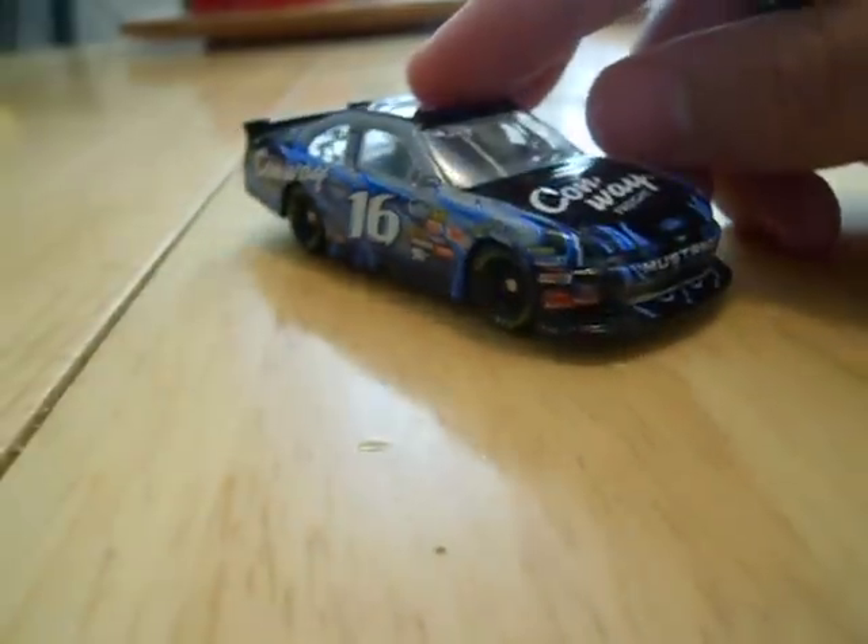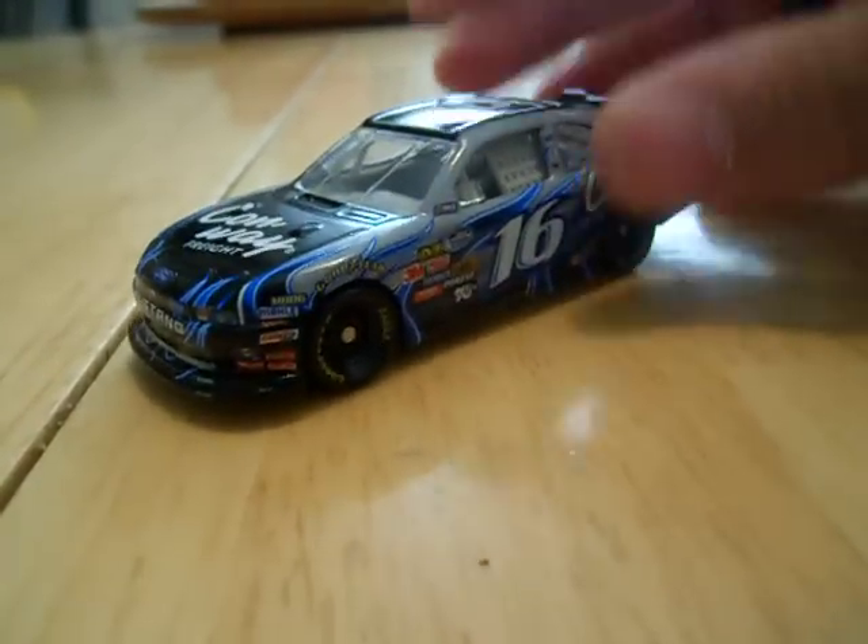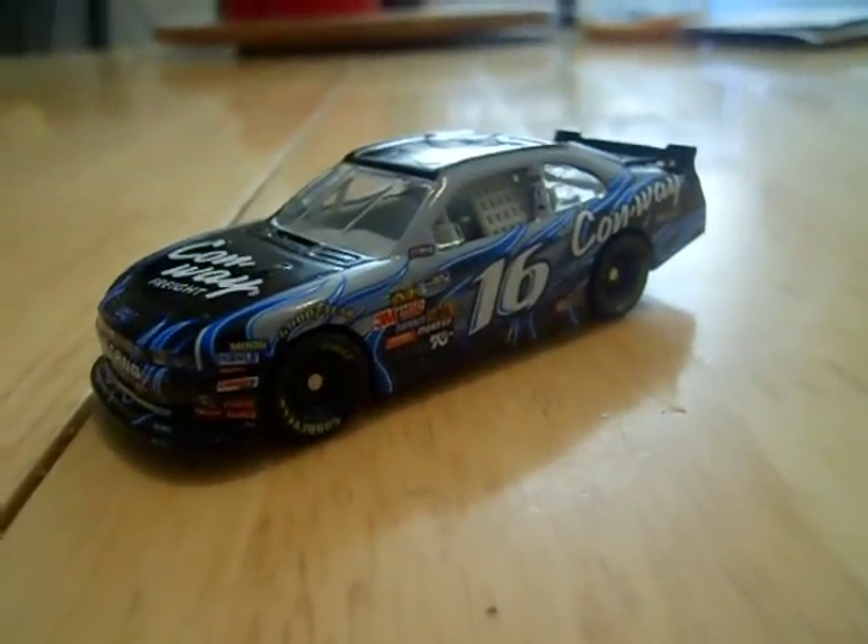Please vote Colin Brown for most popular driver in the Nationwide Series. I've been voting for a while too. Here's the car, and I hope you all enjoyed this review. Thank you all for watching.